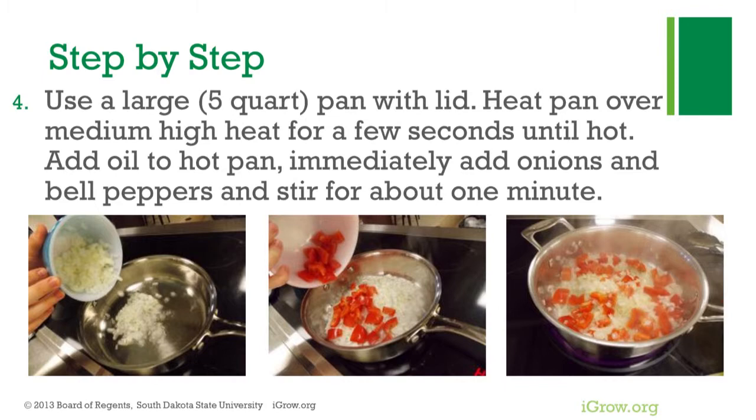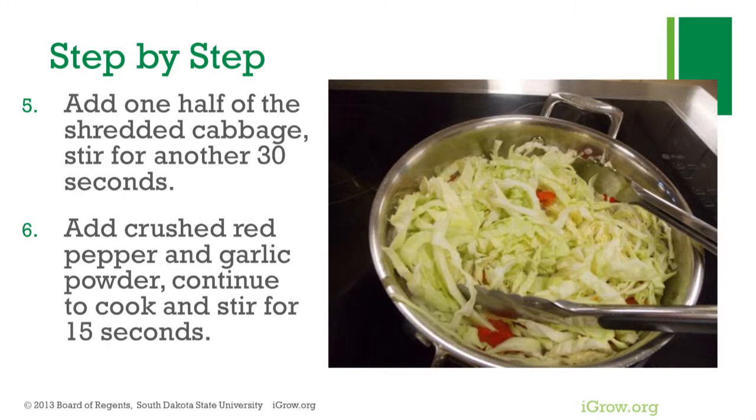Add one half of the shredded cabbage and stir for another 30 seconds. Add crushed red pepper and garlic powder, and continue to cook and stir for 15 seconds.